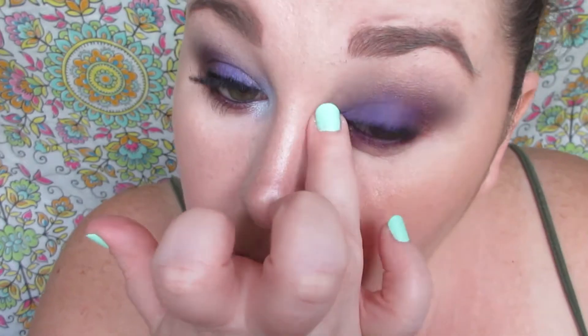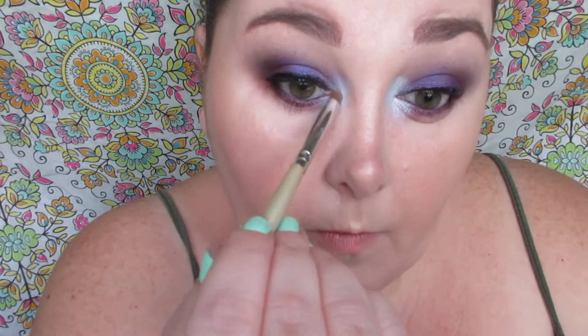I'm using NYX Jumbo Pencil in Milk and blending that out in the inner corner. I'm using Revlon's Galaxy Dream eyeshadow palette and applying the duochrome shade with the blue-purple shift to it in the inner corner, blending that out with the other eyeshadows. Then a couple coats of Believe Beauty High Drama Mascara — I really do like this mascara, it's really good especially if you follow all directions on the back of the package.